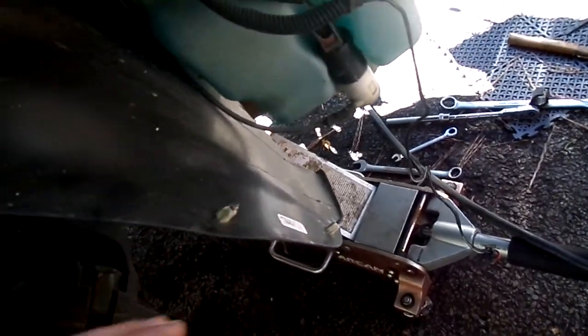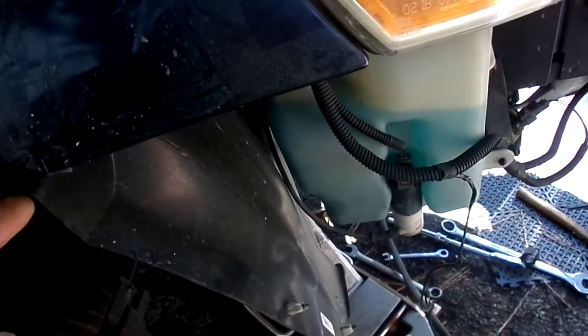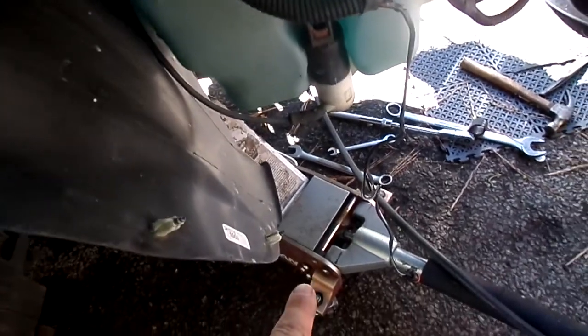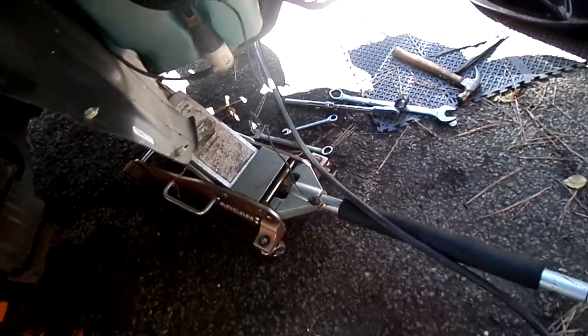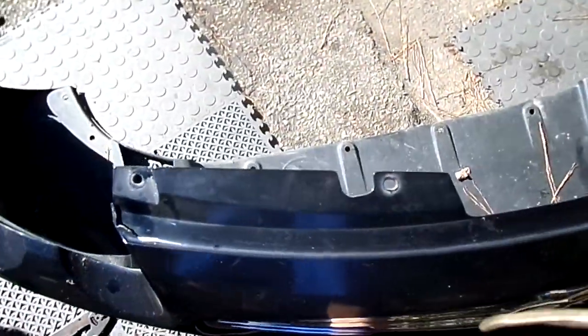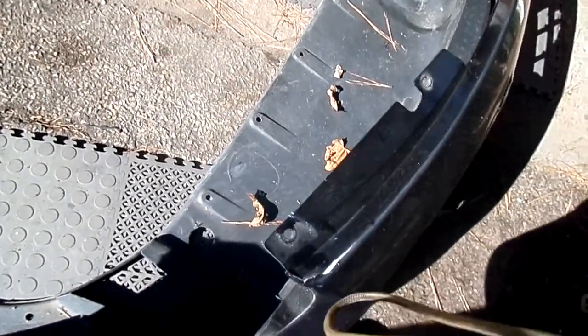No surprise. He duct taped it on here so it would stay — you can see what's left of the duct tape. Don't be this guy. So you've got two underneath the fender on each side — one's a hook, one's a bolt. That's it, one-two on each side of the skirt.